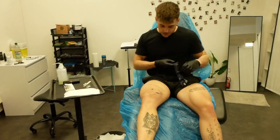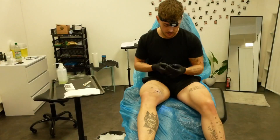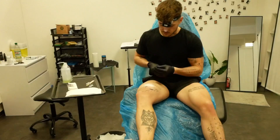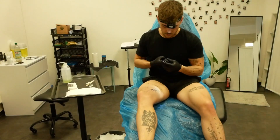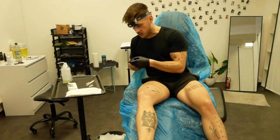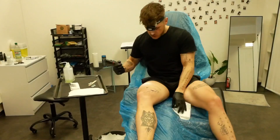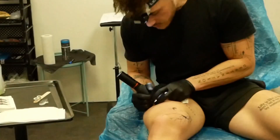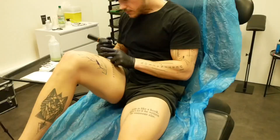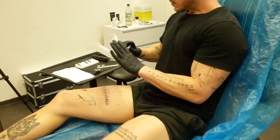I'm using a lot of different needle sizes here, mostly single needle. For the filling parts of the lightning and the lettering I use a 3 round liner. For the single needle I'm using a 0.35 Quadron — just for everyone who wants to know. And yeah, that's what we are basically going to start with — easy outline, edge off everything. Here we go.